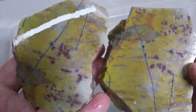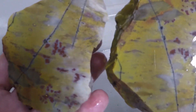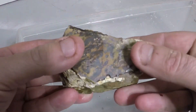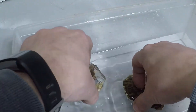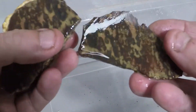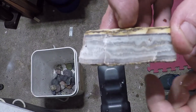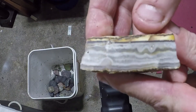Beautiful. And then there's this guy. Had that cool leopard kind of stuff on the outside — let's see if it has it on the inside. Oh yeah. And then there's this guy that I trimmed just a little sliver off. So I'm gonna polish that up. That'll come out really nice.